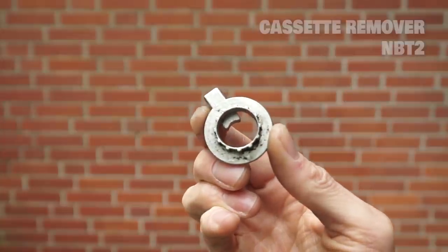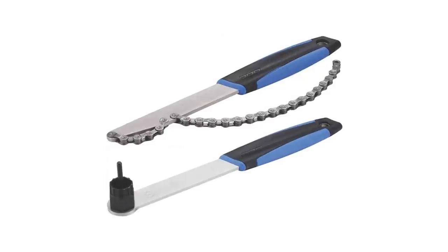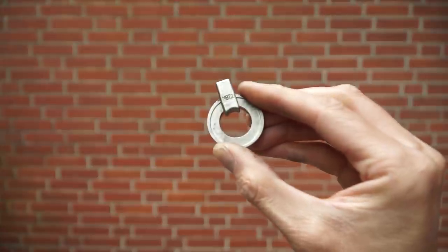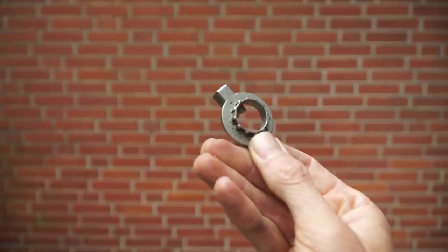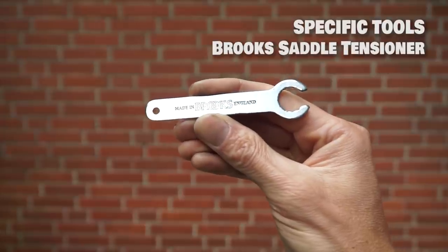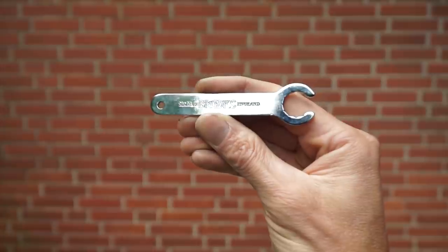Another useful item is a specialty cassette remover. Normally you need an elaborate set of tools to remove your cassette, but this one uses your frame and just this small tool — so you can change out the cassette or, when a spoke is broken, change it out on the cassette side of the wheel. There's also a specific tool for a Brooks saddle: when the saddle starts to sag, you can tighten it up again.